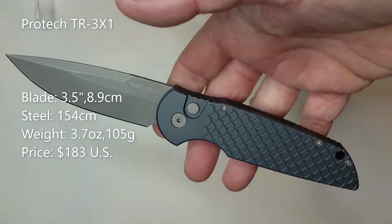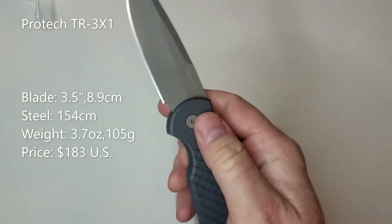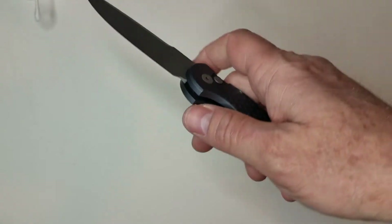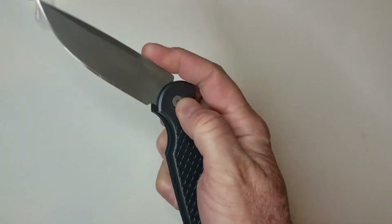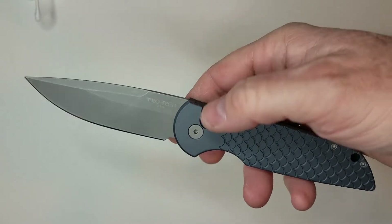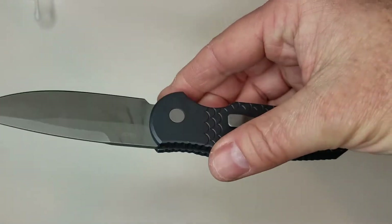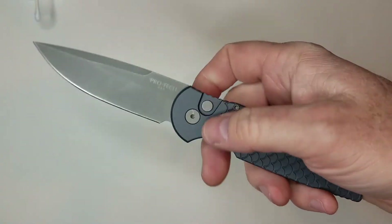This is a 3.5-inch blade made of 154CM steel, which works great. I've learned over time it does better with a toothy edge rather than a polished one — the Spyderco Sharpmaker does a really good job with that. You can see it's obviously a used knife with some scratches on the pocket clip. It weighs 3.7 ounces and comes in at $183, which is on the more affordable end of the Pro-Tech line. You can get them as low as around $160 for a plain satin or stonewashed blade. This particular one also has fish scales in addition to the Gunsmoke Grey finish, and it's available in many different variations.